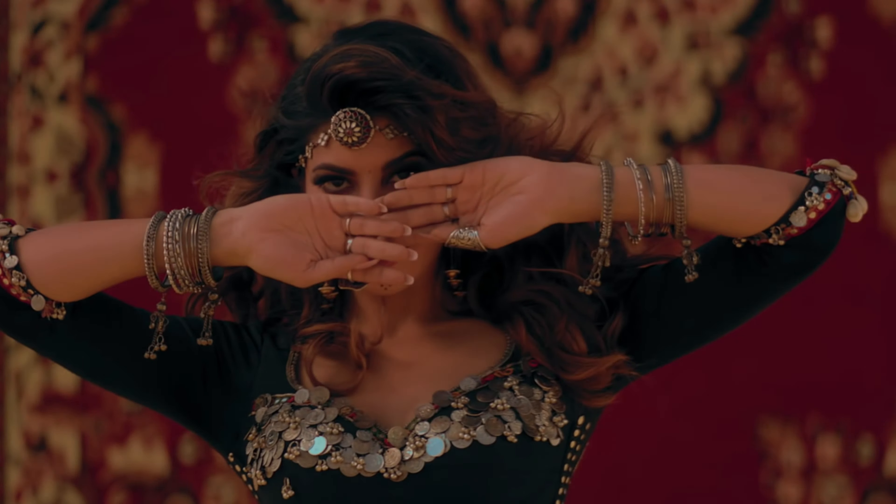Hey guys, in this video today I am going to show you the look created for Jacqueline Fernandez in the song. So follow along. Before we begin, I want to welcome all of you to Makeup Simplified and thank you for watching my videos and thank you for subscribing to my channel. I took some screenshots and I was looking at the look that was created and I felt like it is such a simple but cute look.